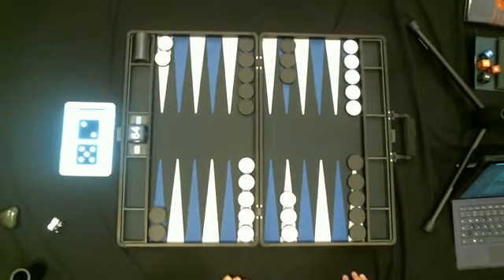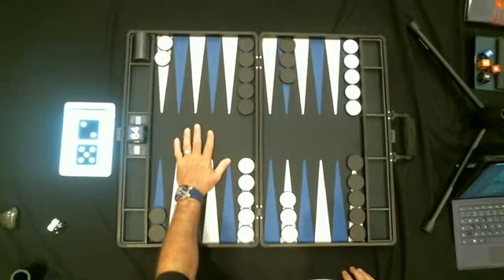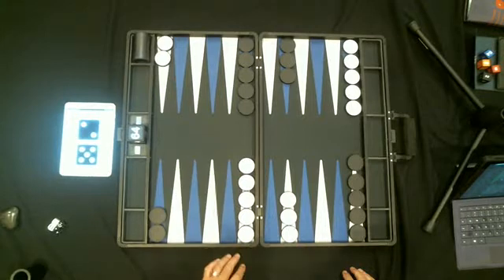Hi there, this is Phil Simborg from Charlotte and I'm giving a little demonstration of a couple of new products. This is the new P40 backgammon board. It's a design and color scheme that I came up with.